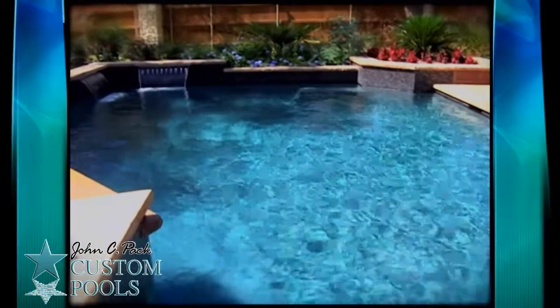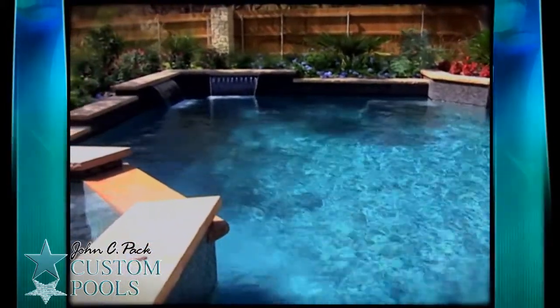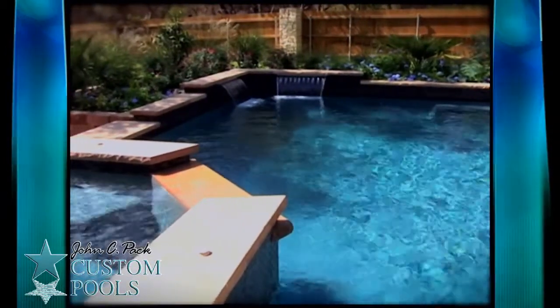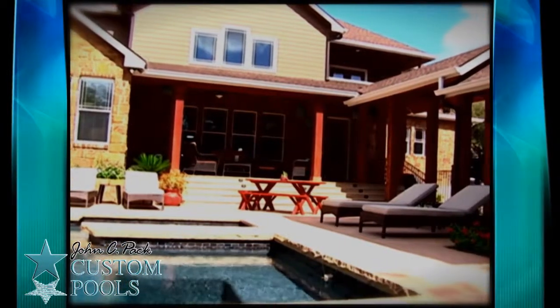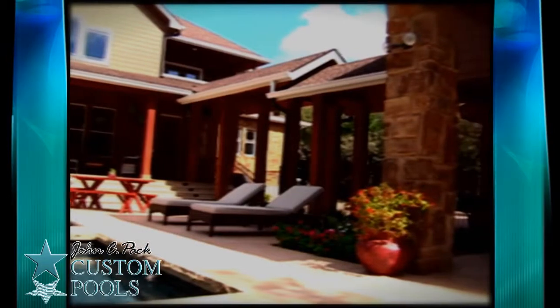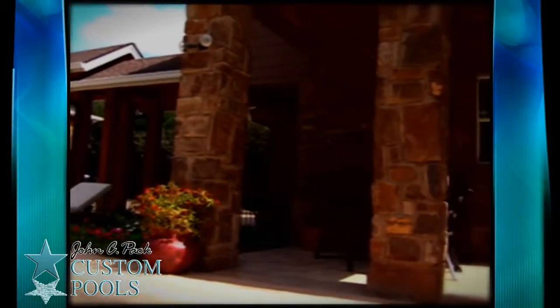One of the things that I desire to do when we're pulling a project together for our clients is to draw the ambiance from the pool into the home. When the Georges contacted me about building the pool, we wanted to open up the back of the living area in the house so that we were able to draw the sense and the feel of the pool design into the home.